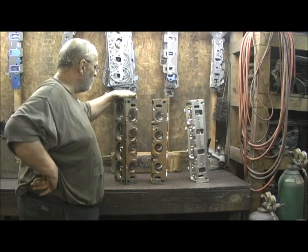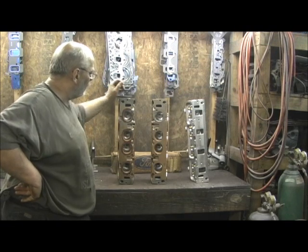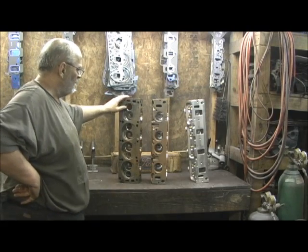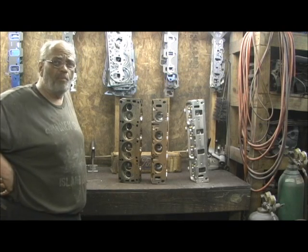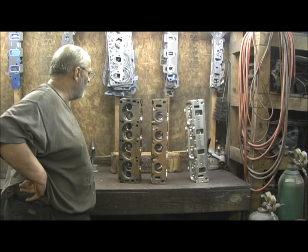They've also done some pretty horrible work on the porting. They originally are not that big — somebody went in here with a grinder. It's just beyond me what they tried to do on a head like this. They could have improved it without doing that kind of damage, I mean to tell you.